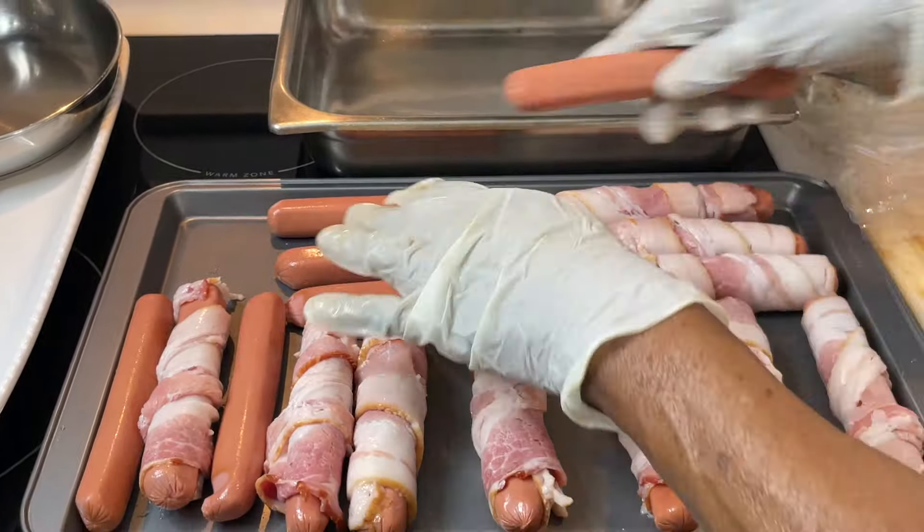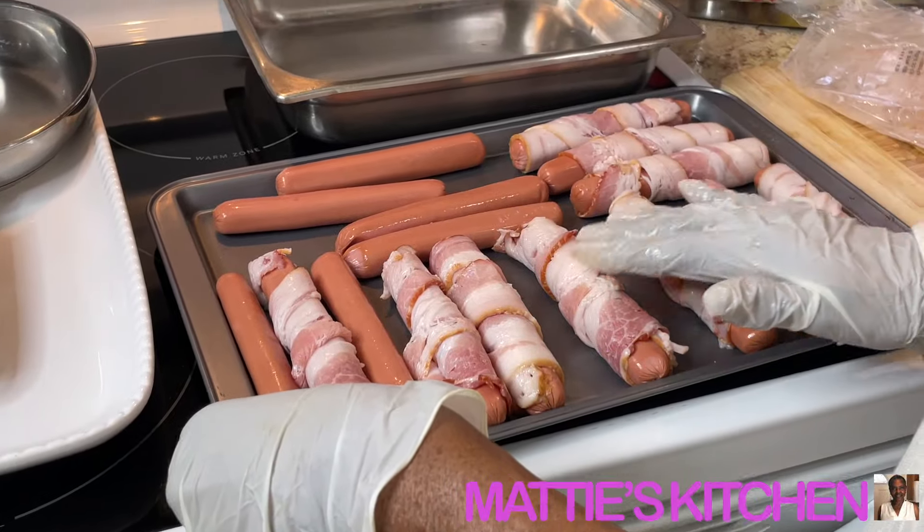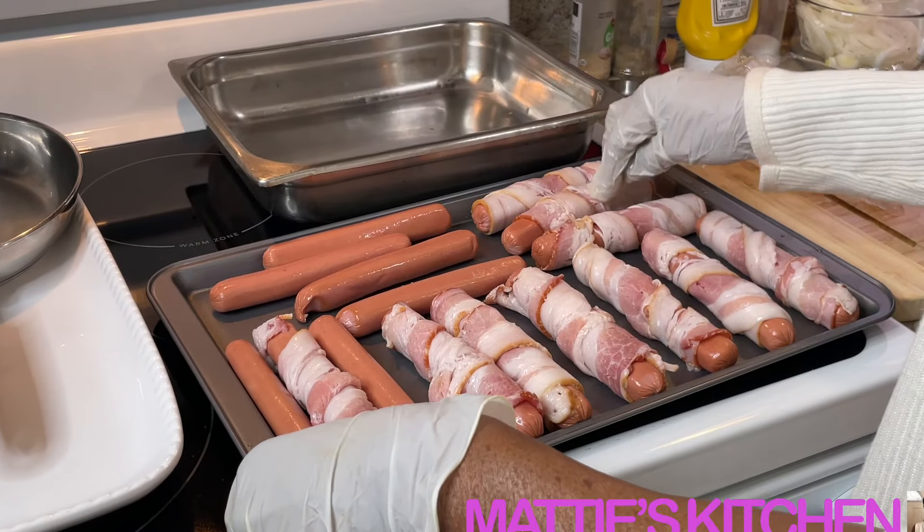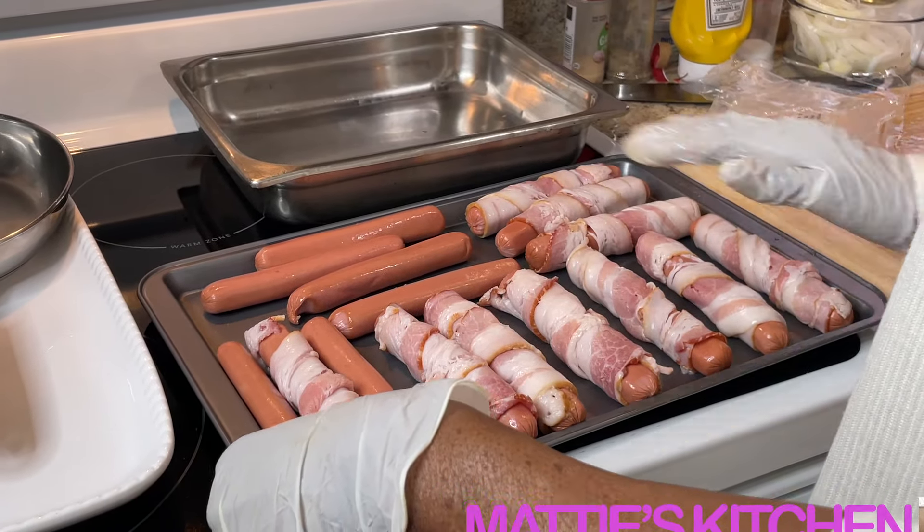I'm gonna check on them — I'll let them brown on one side, spread them out a little bit so that bacon cooks, then I'm gonna turn them over after they cook. Okay, I'm back with y'all. I set the hot dogs — you remember I wrapped them in bacon — and I left a few without bacon, all bun-size.